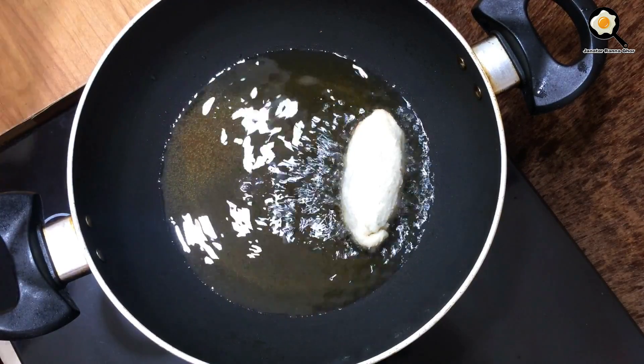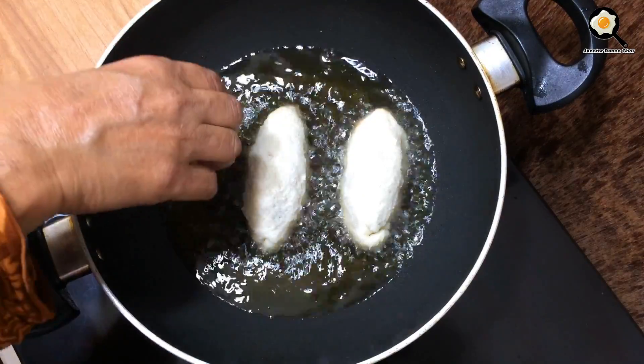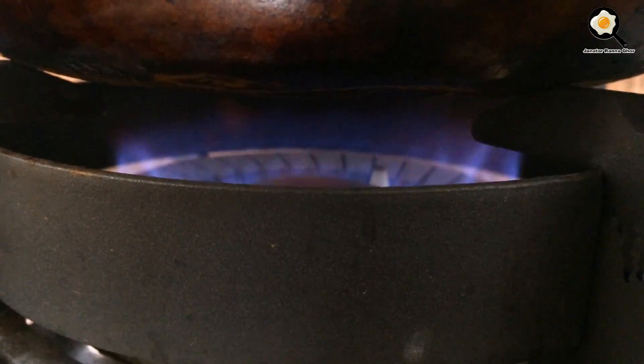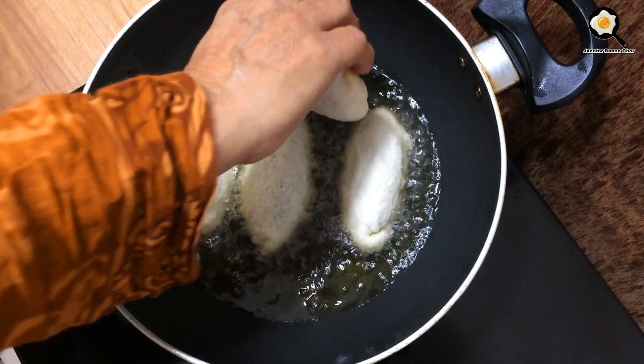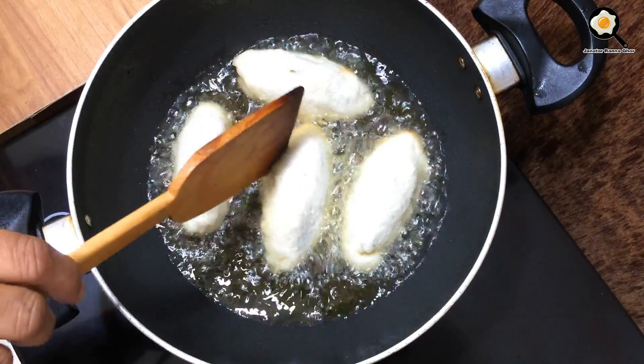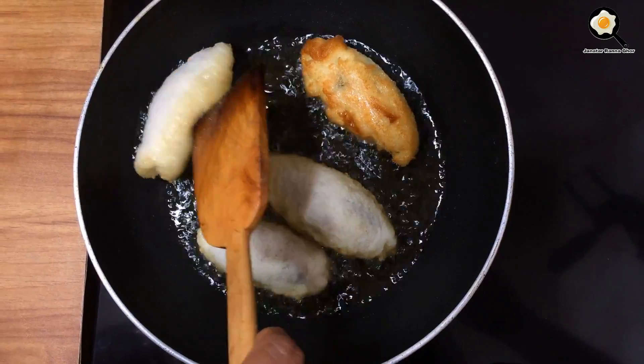We have to do it in our hot water and we will keep it in the middle of the water. We will add a little bit of water. This is very clean water. We will be cooking for this.